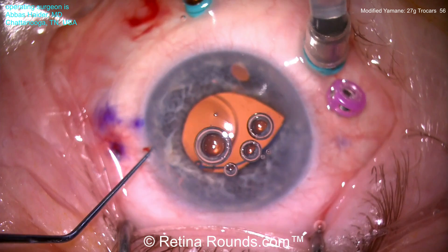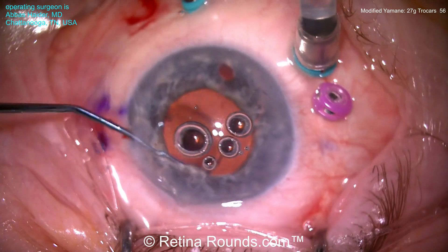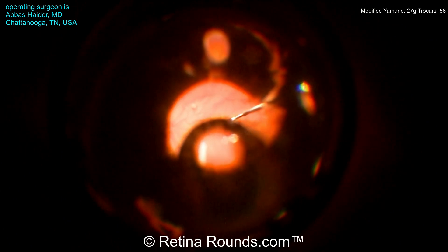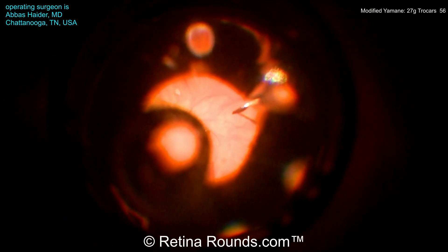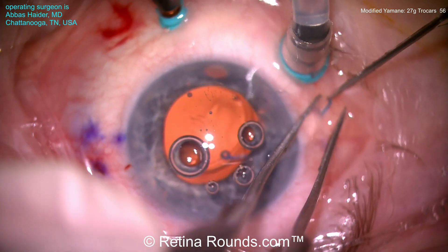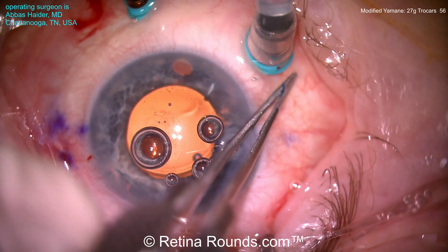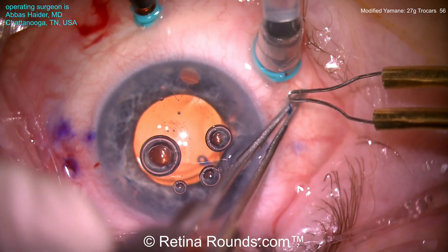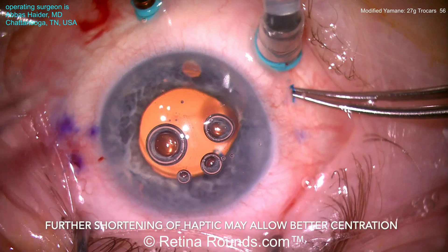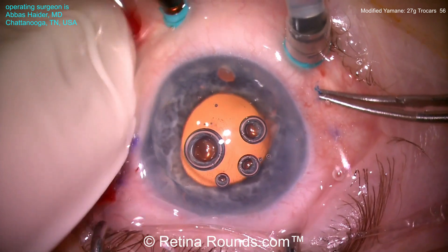Now the other haptic can be rotated so that it's free of its adhesion to the iris, and that side of the haptic will be dangling down into the vitreous cavity. Using a Max Grip forcep, that haptic tip is being grasped. Ideally, you'll want to grasp the haptic so that it is parallel to the path of the Max Grip forcep. Now that haptic is being externalized — keeping it parallel to the forcep path decreases the risk for kinking. A small flange is being created again with the low-temp cautery, and that haptic is being reposited back through the sclerotomy site through the scleral tunnel.